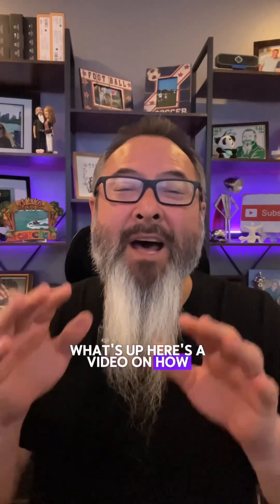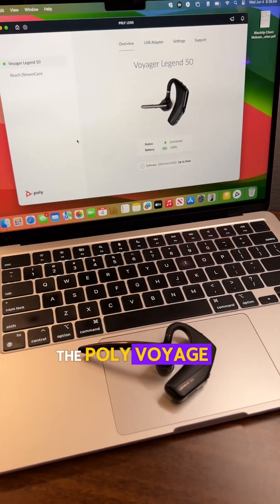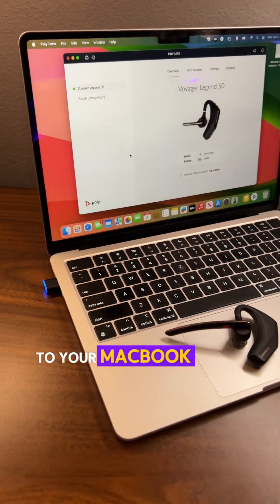What's up? Here's a video on how to pair the Poly Voyager Legend 50 to your MacBook. Check it out.